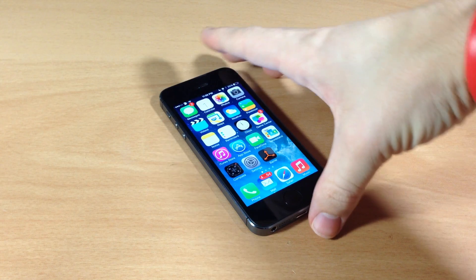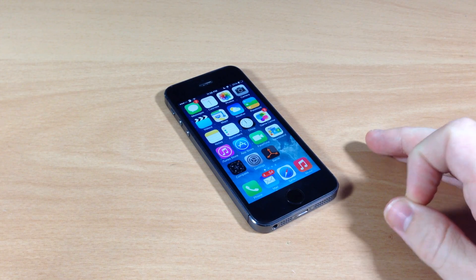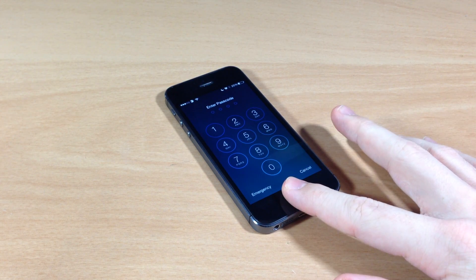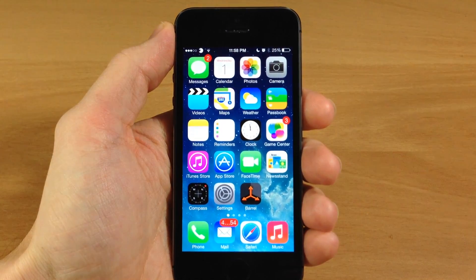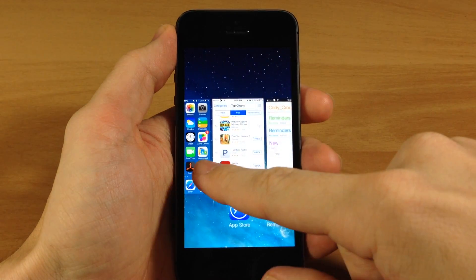You can see here — if I completely lock my device and place my finger over the home button, it's going to unlock the device. This works with a passcode as well, so if I swipe over there's my passcode. All you have to do is place your finger over the home button and it's going to unlock the device completely, saving you from having to hit the sleep-wake button and then scan your finger, or hit the home button and scan your finger again.